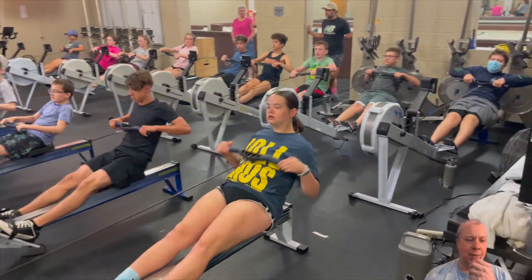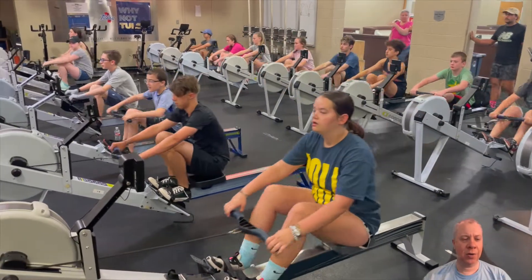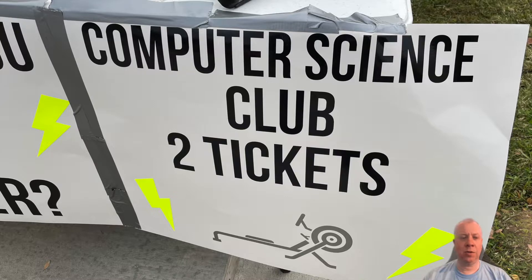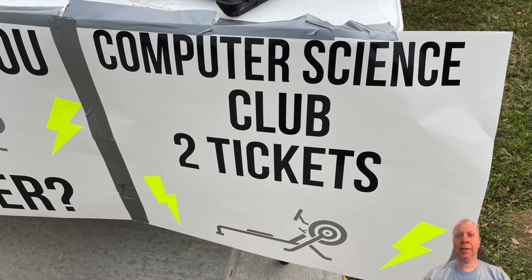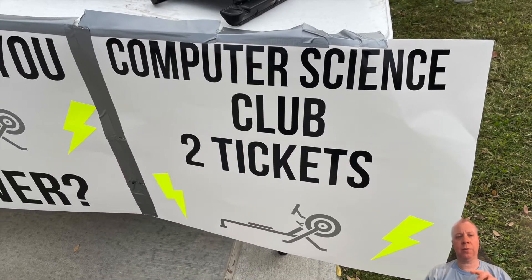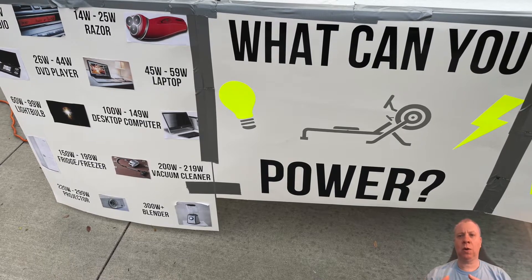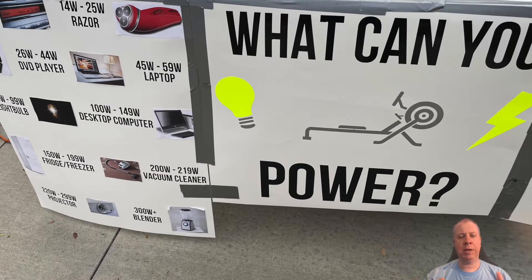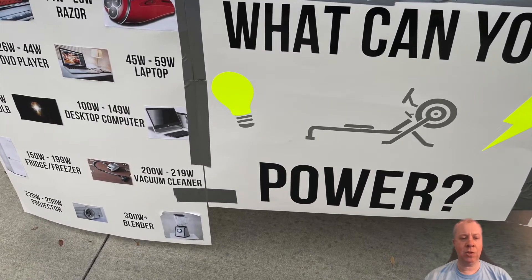We wanted to build something kind of cool — like a fairground attraction. So what we did was we got a Concept2 rowing machine, an Arduino board, and a Bluetooth chip. Then we started to work on how to get the Arduino board to talk to the PM5 monitor on the rowing machine.